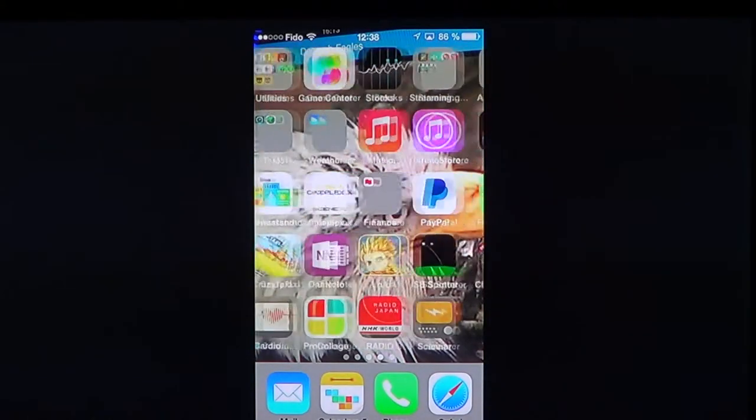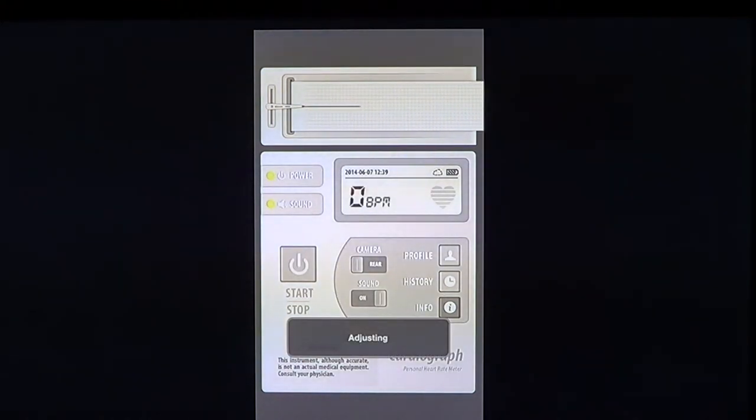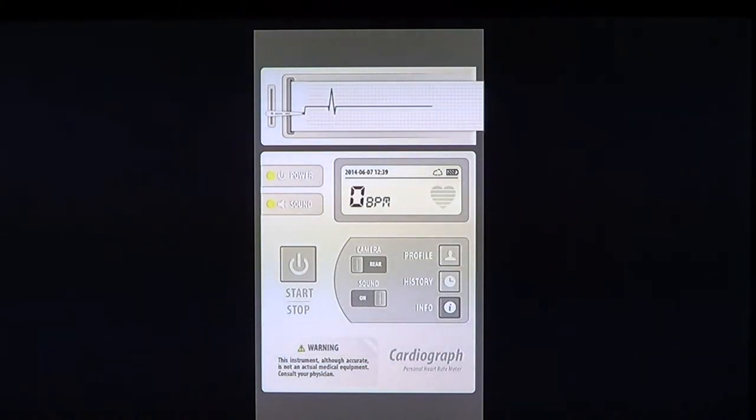Once you have installed it, you have this little heart monitor. What you need to do is put your finger on the camera lens — just enough so that the flash will go through your finger — and basically this is how your iPhone is able to monitor your heart. Once you've done that, click the little start button and it will adjust depending on where you are.